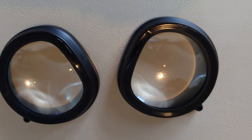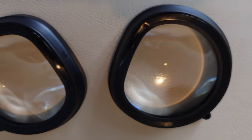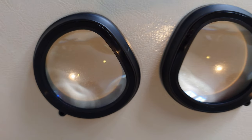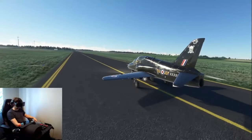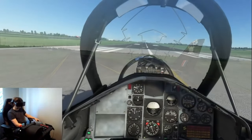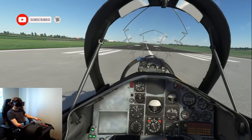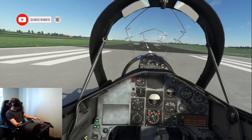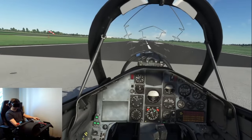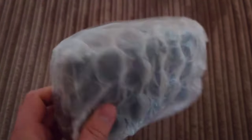Welcome back to the channel. It's time to give my full verdict on the wide field of view lenses I've received from Pimax for the Pimax Crystal. I've been testing these out for a number of months now, including some prototype lenses. I've now got the final versions in my hands, and I'm not going to take too long giving you my final conclusion, so let's get straight into this.